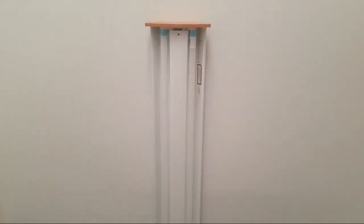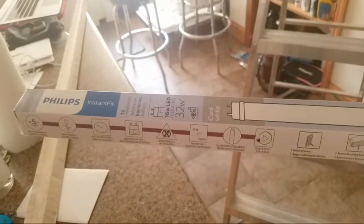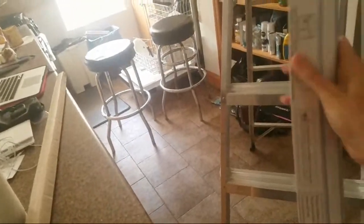Hey guys, I just wanted to tell you about this little achievement I made. So what happened was this light went out — it was originally a fluorescent bulb. I went ahead and bought this light bulb from Home Depot. It's a Philips Instant Fit and it's a T8, because we have the T8 tubes.